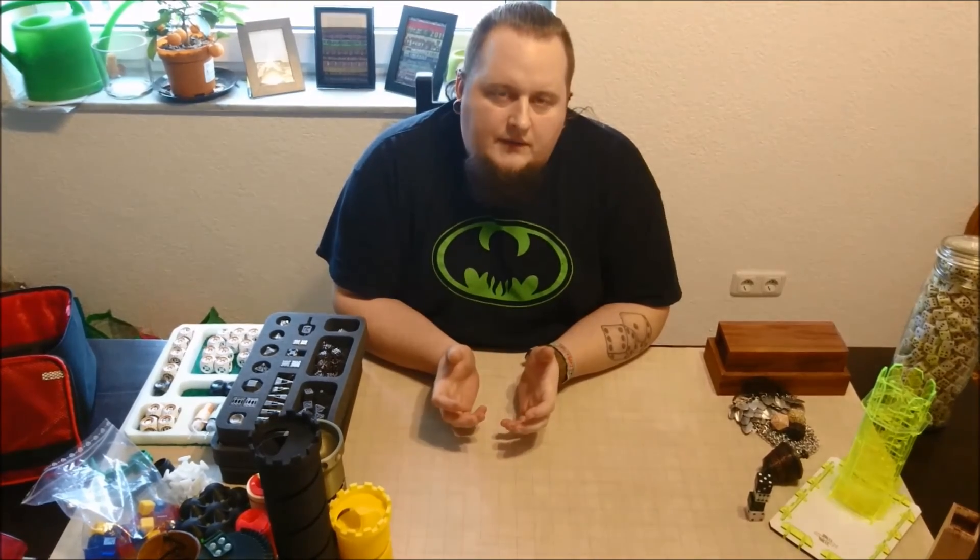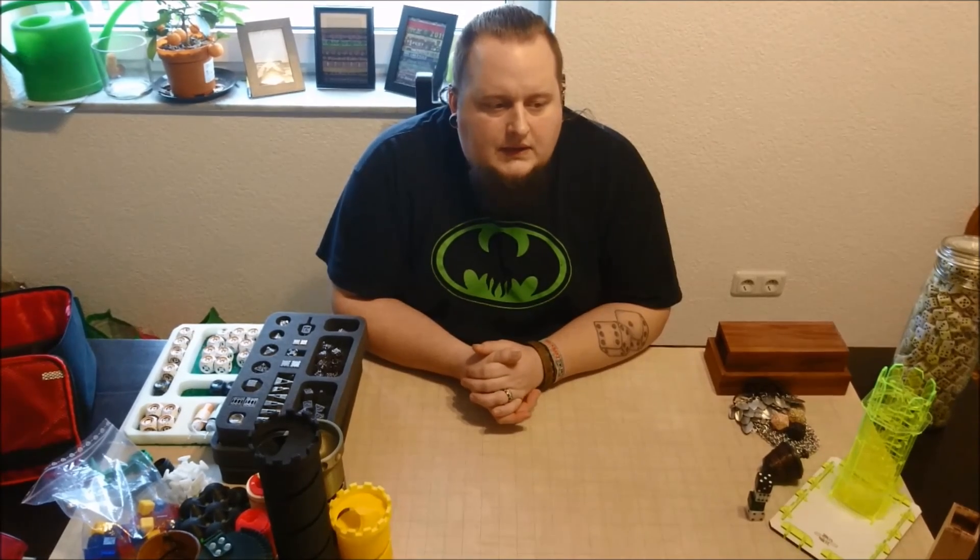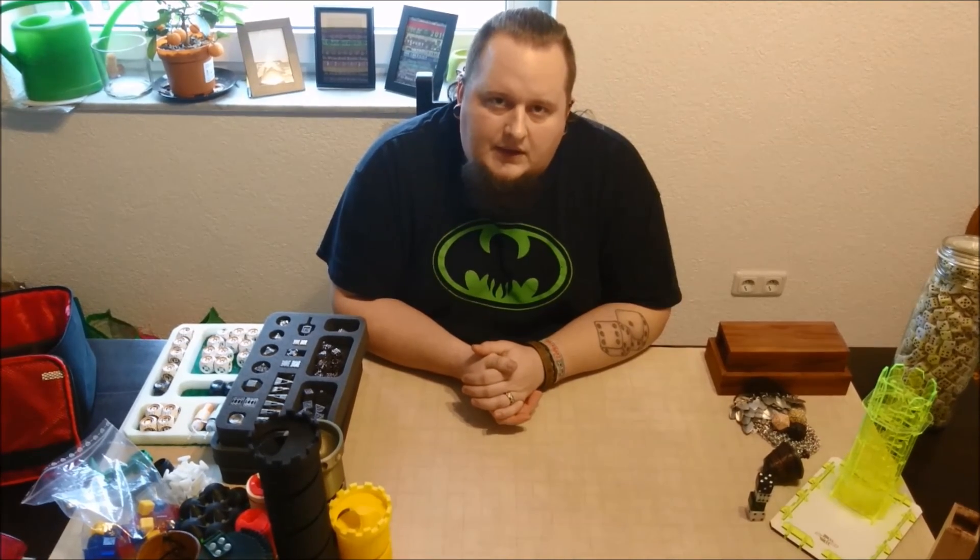That's so far for the first introduction about me. I hope you enjoyed. Thanks for watching, and I hope to see you in the mold making tutorial that will come up in the next couple of weeks. So far — happy dice making, and thank you.